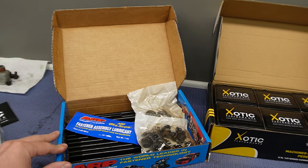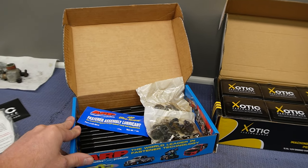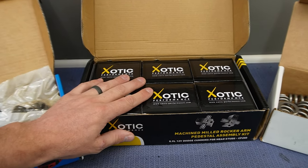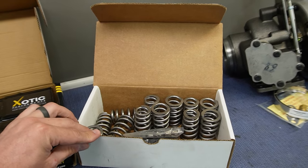The first thing we're going to do is install some ARP-427 head studs. That requires some milled rockers, which I got from Exotic Performance. We're also going to install some 60-pound valve springs. As a side note, the milled rockers did not come with the power package. Most people just get their rockers milled for $50 to $100, but I found these on sale on Exotic's website, so that's what we're going to use.